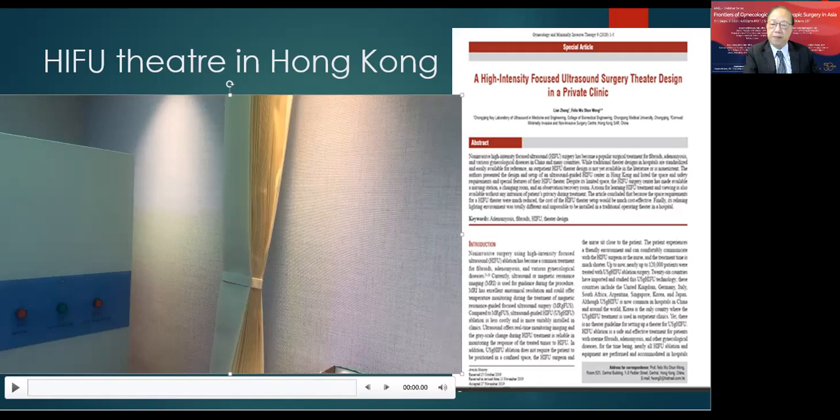Not only is the environment wonderfully pleasant — during our surgery, the patient is fully awake. Some patients can even read their smartphones. We also invite relatives — the patient's mother or friends — to join them so they won't feel too scared of the procedure. They can talk to their parent, mother, or husband during the surgery.